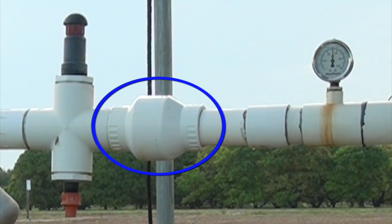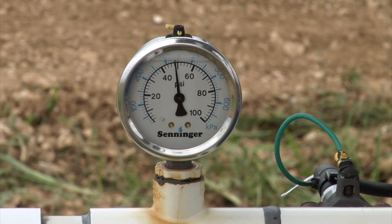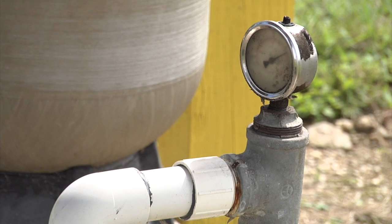Check valves or some other backflow prevention device should be on all irrigation systems. Pressure gauges are used to determine the pressure in the line. Checking a gauge can tell you if the system is operating as expected. A pressure gauge should always be placed on the pressurized side of an irrigation system. Other gauges may be added as needed.